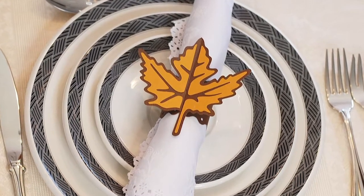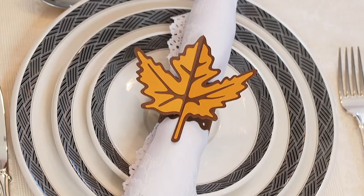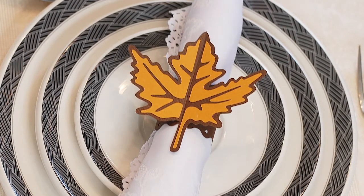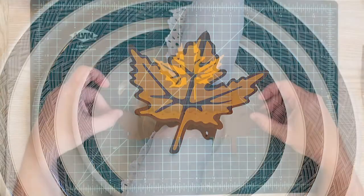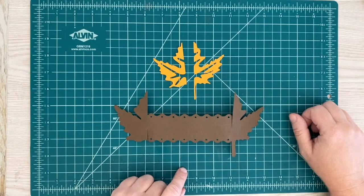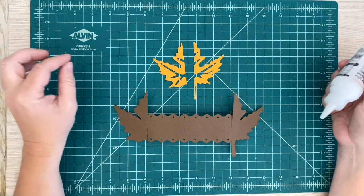Hi and thanks for joining me today. This is Mike and today I wanted to show you how to put together the autumn leaf napkin ring holder from Dreaming Tree. As you can see I just have three pieces here so let me just jump right into it.